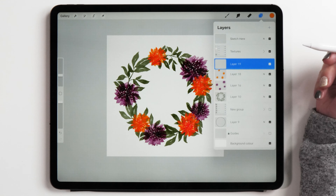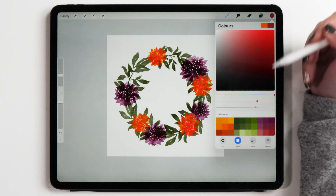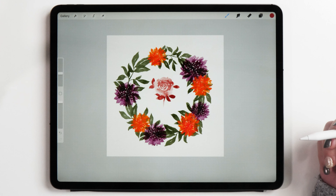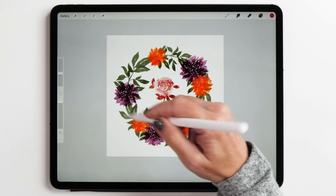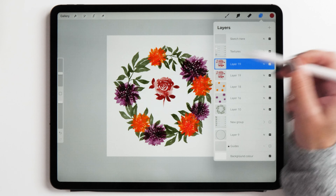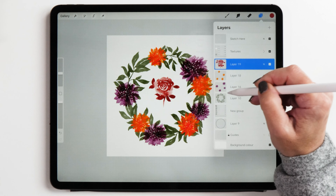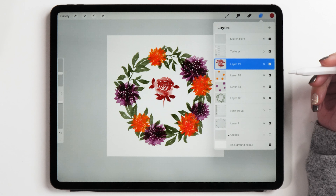Now we are also going to add some roses. Choose a new layer and for the roses I'm going to make them a slightly different red. I'll put the rose here in the middle first to show you what it looks like. You'll notice this rose is a lot paler than the dahlia, so let's intensify it by duplicating the layer — you'll see how this creates a bit more contrast between the light and dark parts of your rose. Now merge these two layers and we have a rose that kind of matches what we already have with the dahlias.